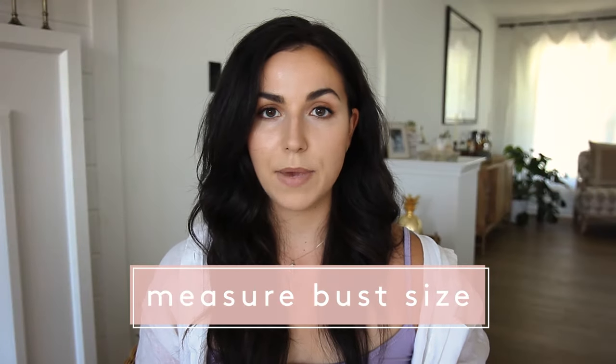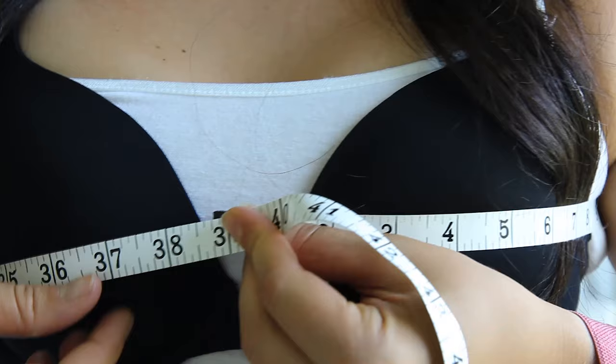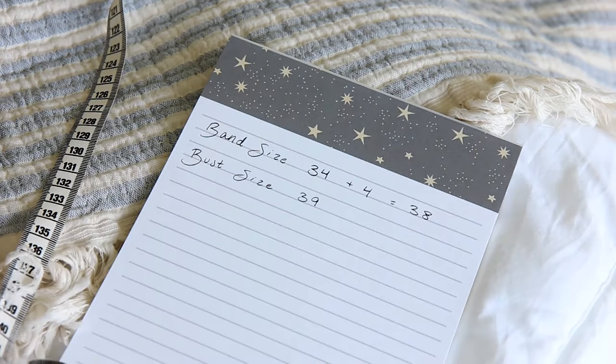Next we need to take our bust measurement. Wrap the measuring tape somewhat loosely around the fullest part of your chest right at nipple level, then round to the nearest whole number.